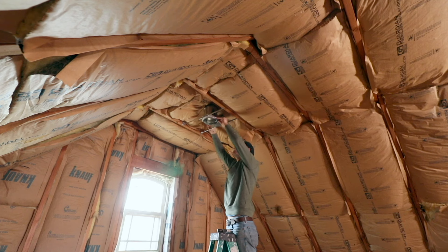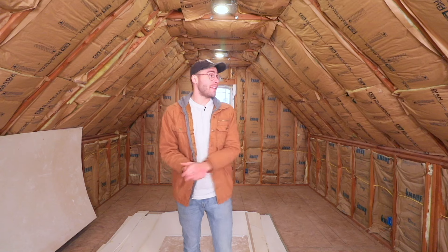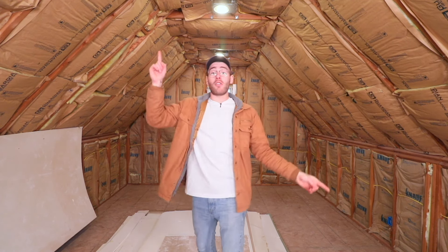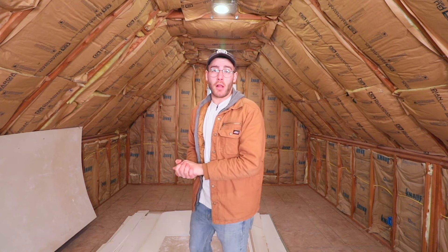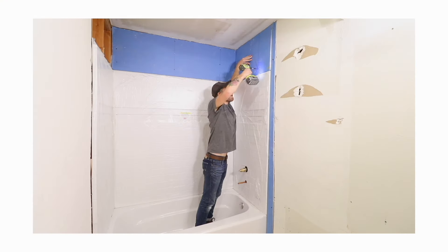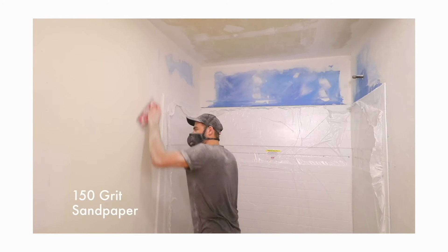Tomorrow I've got a crew coming to get all of the drywalling done. Of course, drywalling is something that you can DIY, but this room has a lot of angles, and I am not that great of a drywaller. I've only ever done drywall repair work, and I know I would take a long time to get this room done. I'm on a tight timeline and I want a good quality finish, so I think this is where it's worth it to call in the professionals.